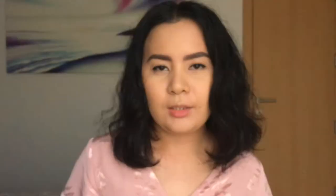So now that my eyebrows are done, I'm gonna continue doing my eyes. I'm gonna put on my Ardell Invisiband Professional Wispies — it just looks like this. I'm just gonna put these on off camera and I'll be right back.